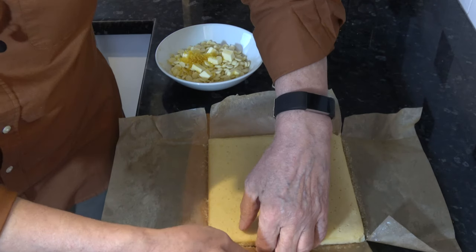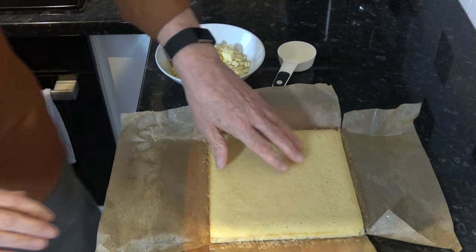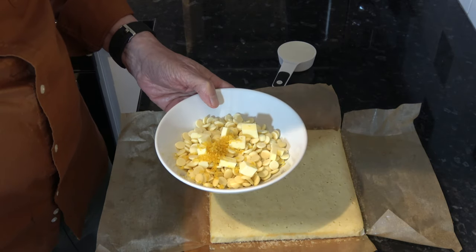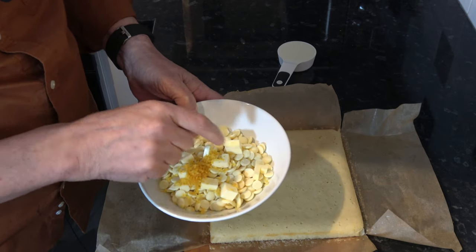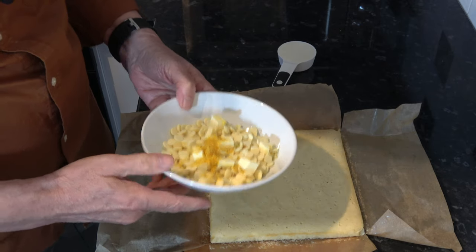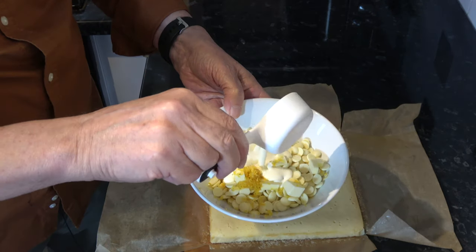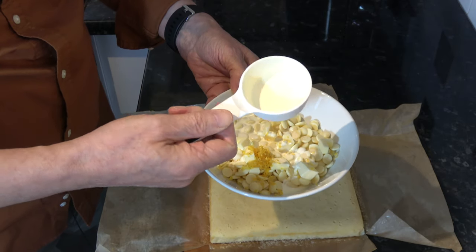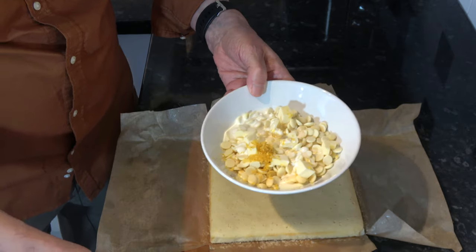The lemon cake has baked and as you can see it's just risen a little bit, so it's a nice thin layer of cake. What I have now is 170 grams, which is one cup of white chocolate chips; 14 grams — one tablespoon — of butter; a teaspoon of lemon zest; and into that I'm going to pour 60 millilitres, which is a quarter of a cup of double cream. I'm going to melt that in the microwave in short bursts until it's melted and I can stir it together, then it's going to go on top of the cake.